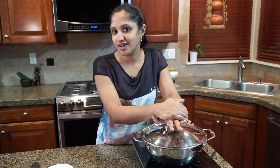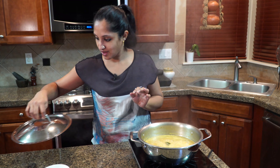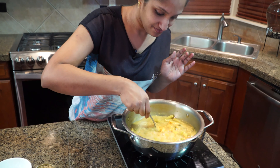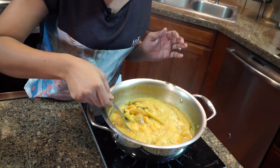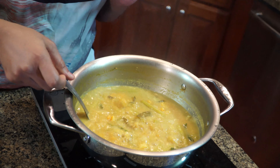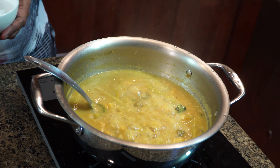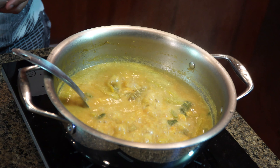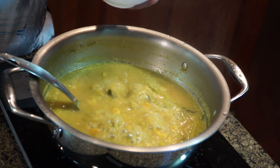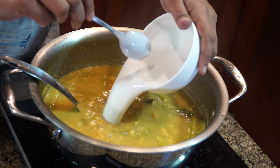It's been about seven minutes — let's check. Lovely! The shrimp is cooked, the mangoes are cooked, and the drumsticks are all good. Now we're going to add our fresh coconut milk. We'll turn the heat off first before pouring so it doesn't come to a boil.